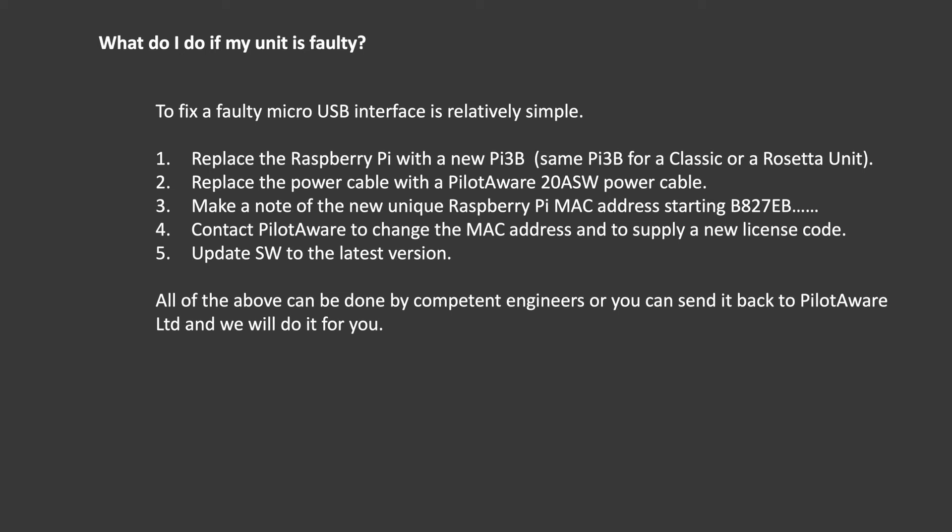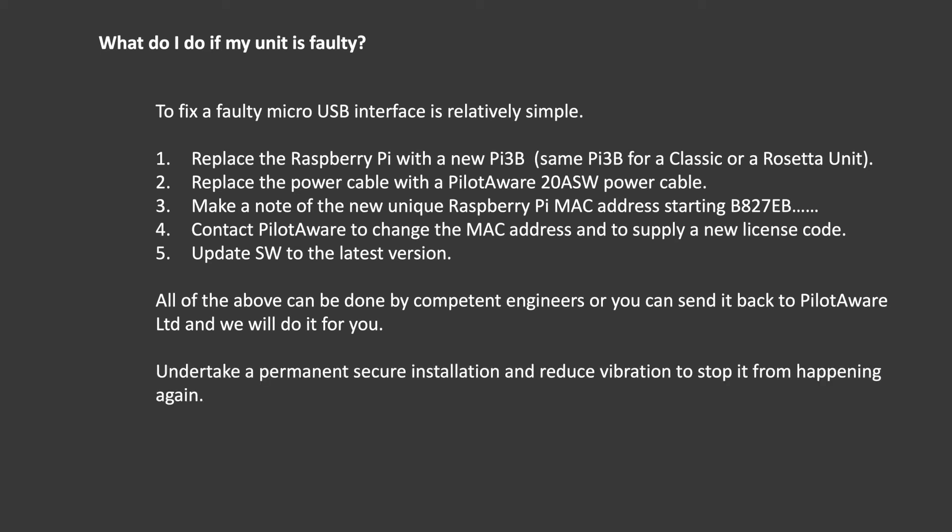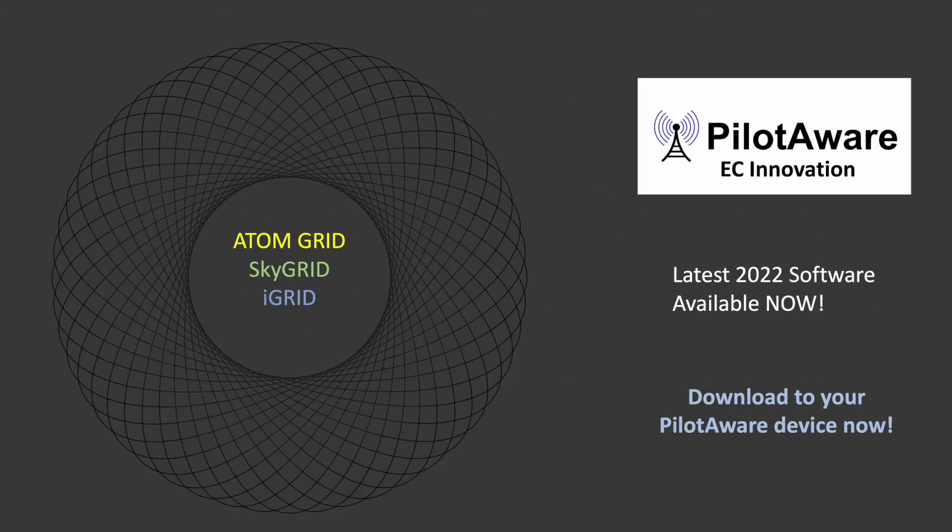The hardware and software update can be undertaken by competent engineers, but if you want we can do it for you — send the complete unit back to us at pilotaware.com. To ensure that it doesn't happen again, it is recommended that the units, whether Classic or Rosetta, are permanently installed out of sight to improve performance and reduce clutter. Information on how to do this is available on the website at pilotaware.com. I hope that this video has helped you to better understand the interface and diagnose any problems. Please like and subscribe and we look forward to seeing you again in the future.